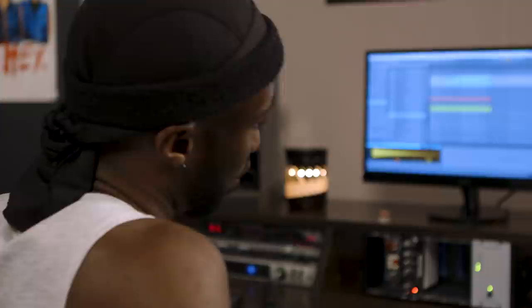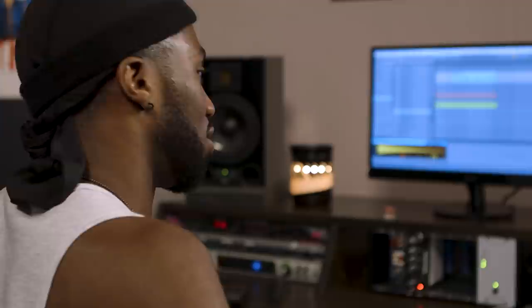Once you get a dope melody, I think that's the main thing you have to really try to conquer when you're thinking about songwriting — getting a really sick melody, lyrics, and a concept that really fits with that. And then from there it's just about creating different moments throughout.